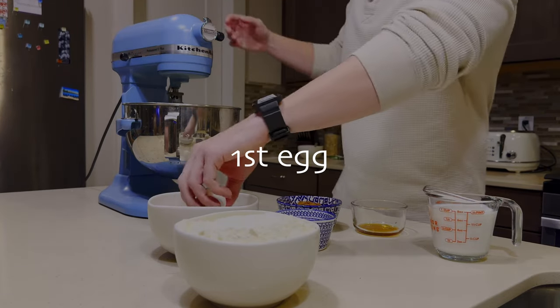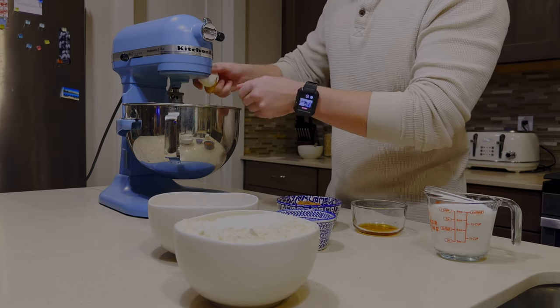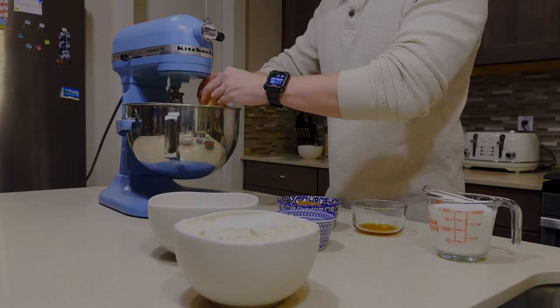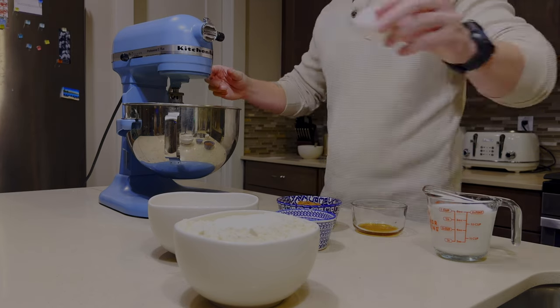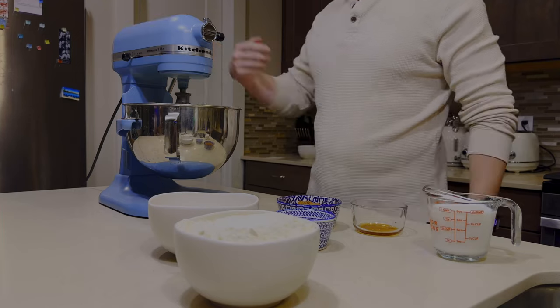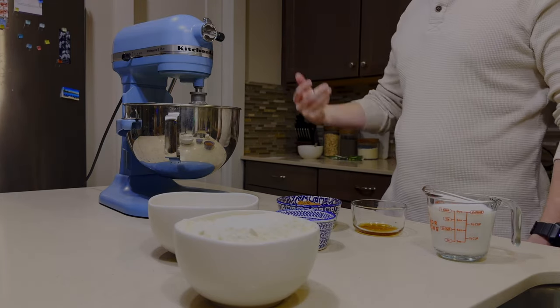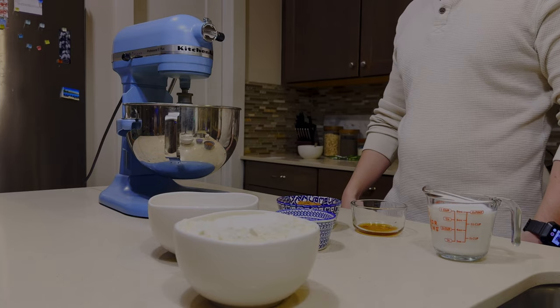So we're going to add the first egg — we're going to turn off our mixer and then add our first egg. Be careful not to get any of the shells in there, and then you're going to let it go a little bit. We're going to repeat this process each time we add an egg.